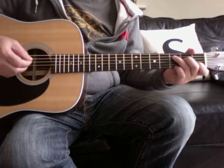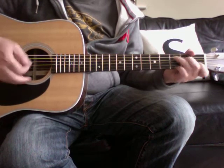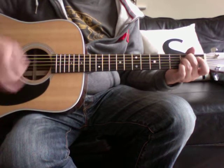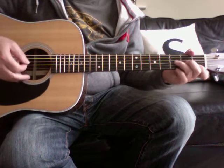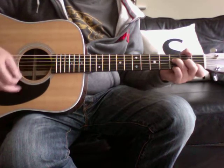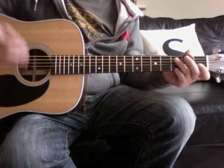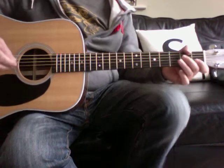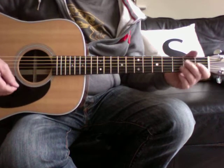So the first four bars — that repeats for the intro, and then basically the whole thing repeats again for the verse, and that's what the verse is always like.